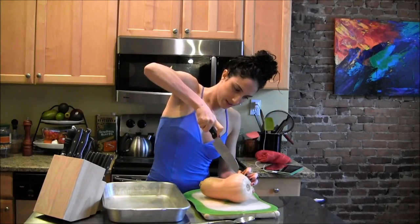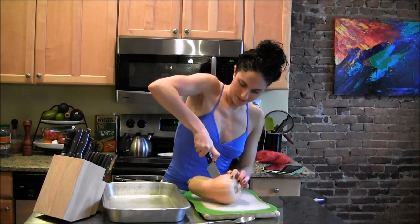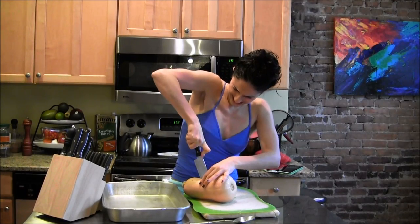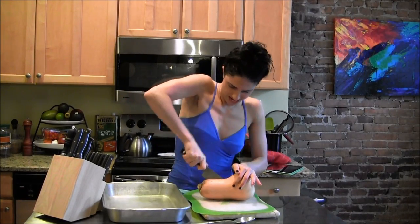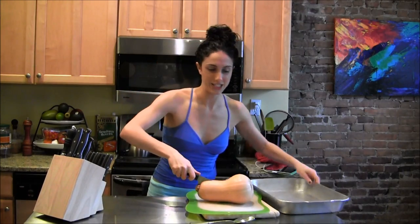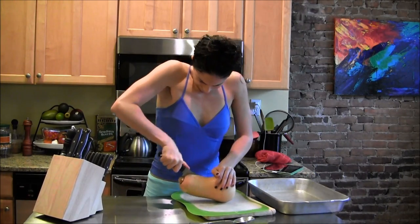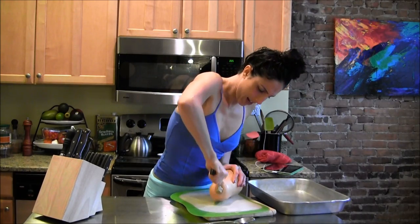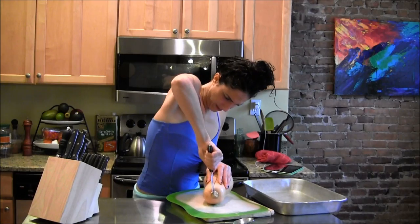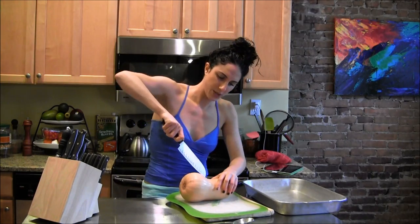A little tougher than I thought it would be — I promise I can do this. I think it's right, I mean it's been there for a while. All right, there we go, we're getting into it.